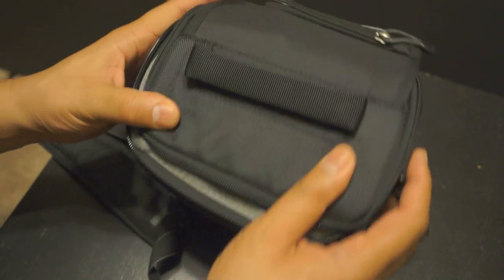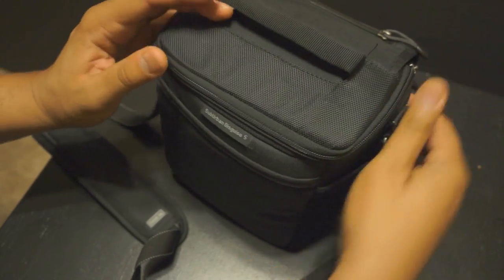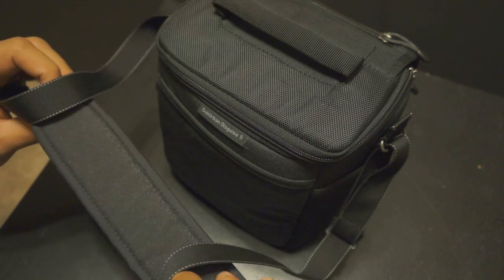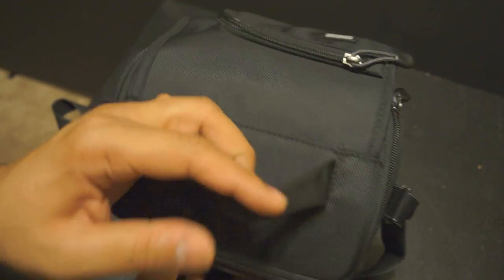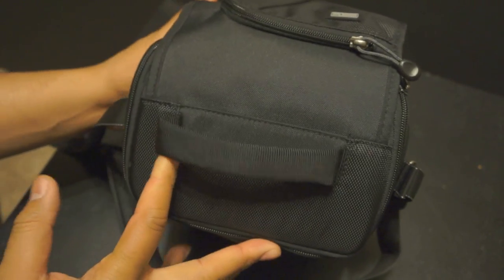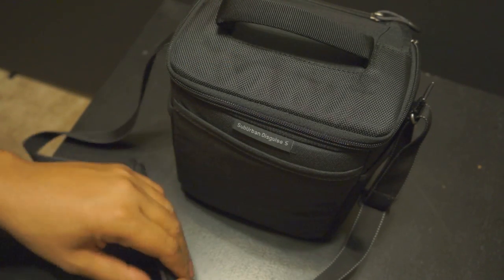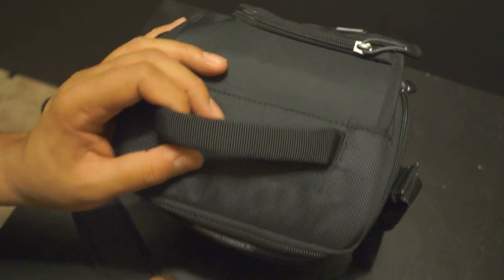All in all it looks like a really good camera bag — it's brand new on the market and it's well worth it. I would definitely pay the 50 bucks and go out and get it. That's my quick review of the Think Tank Suburban Disguise 5. You guys have a good one — take care, bye.